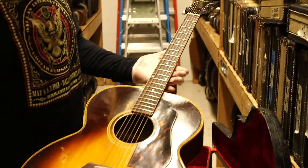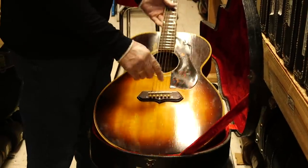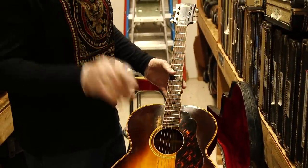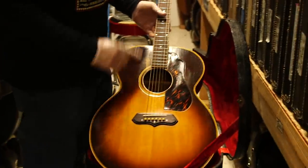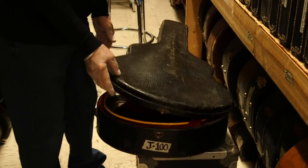Rosewood fingerboard and rosewood bridge — sorry, that was my mistake earlier. Mahogany sides and back, original case. Nice example.